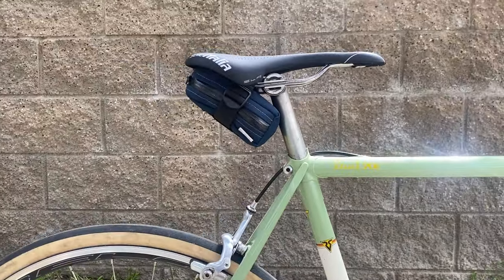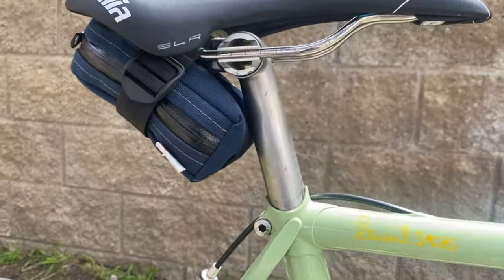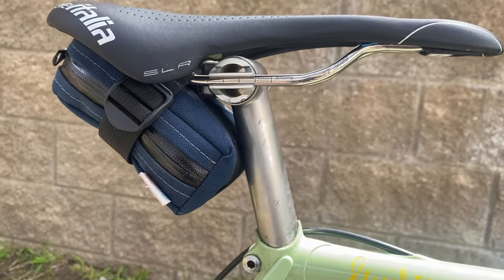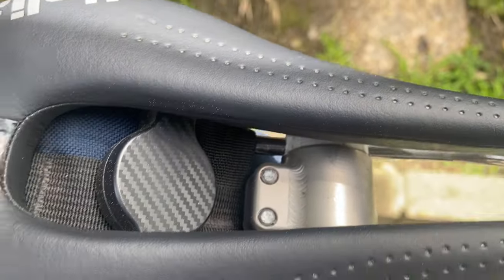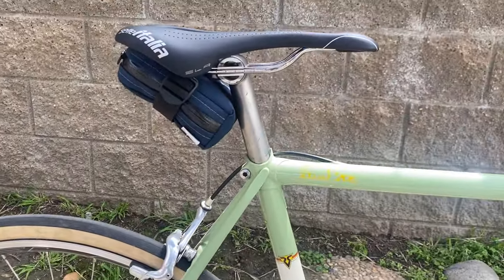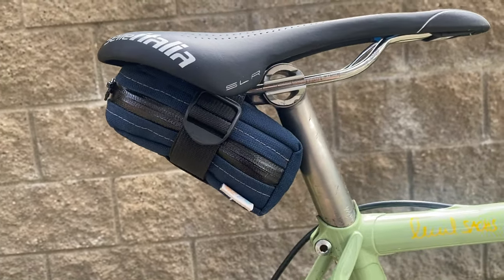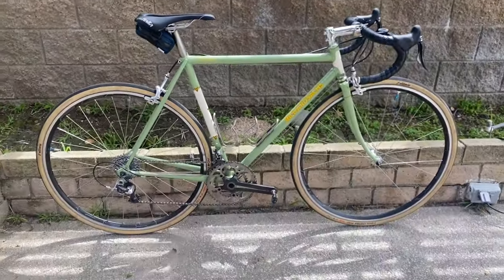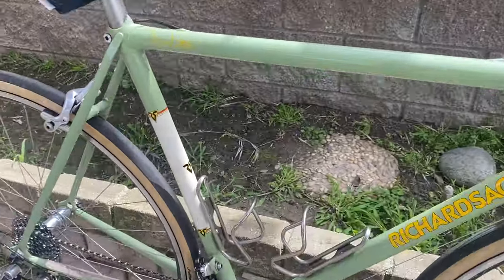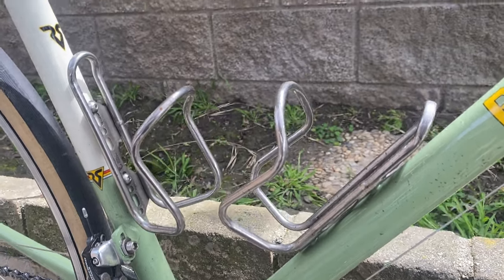I also updated with a titanium seatpost. This is a Moots old-school clamp C-post. It's a very challenging type of system to get your saddle into, but once you figure it out, it's okay — it's comfortable. I have an old Strawfoot ring-tail saddle bag on this bike; I thought the blue looks good with it. And I moved over the Wolf Tooth Morse Code cages — these are titanium.